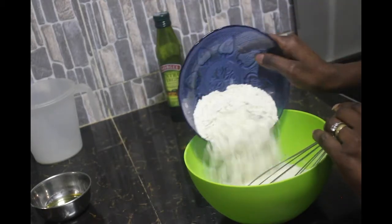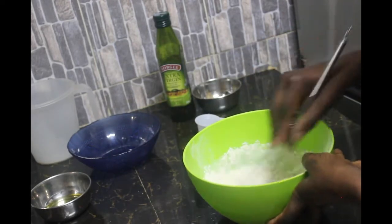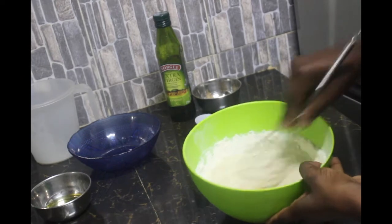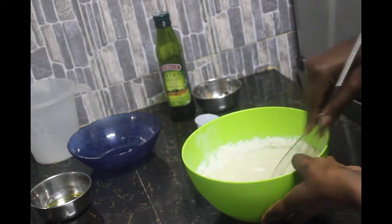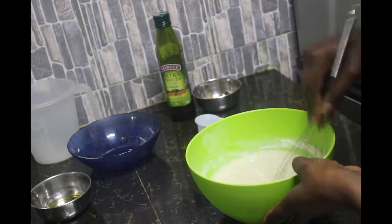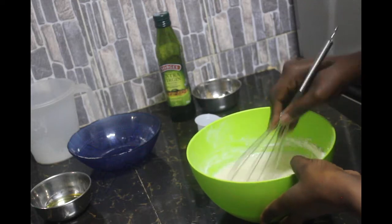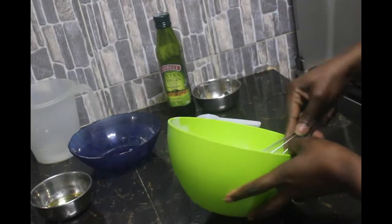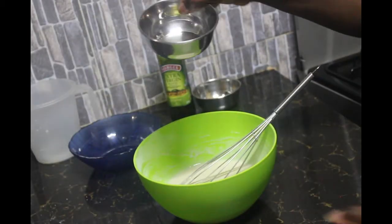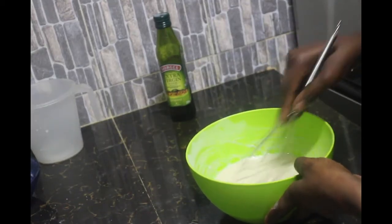Then we'll go in with our flour and just mix this up. Whisk it nicely until all the flour is fully incorporated in the mixture. You can see the consistency — nicely thin. Then we're going to add our oil, which just ensures we get nicely soft pancakes.